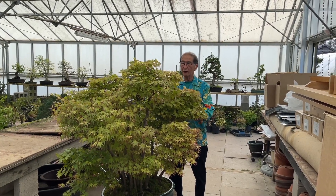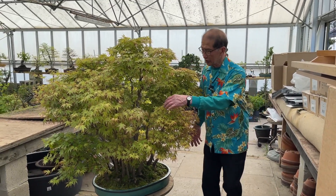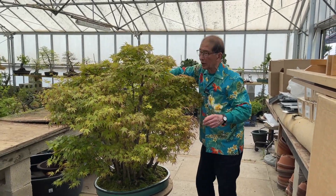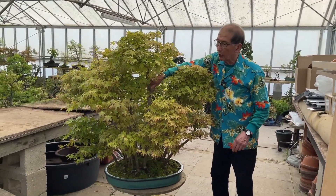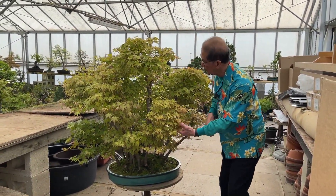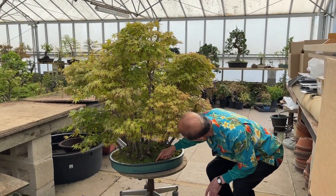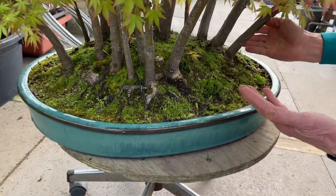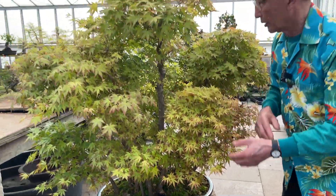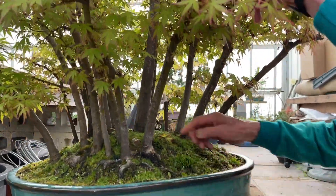This is a very famous mountain maple group. I must say that I did not make it — it was purchased back in 1993 from a very famous nursery in Japan. It was only half the height when purchased, a very small group. The original pot was just this size; I put it in a much bigger pot over the years. It's got a large number of trees.